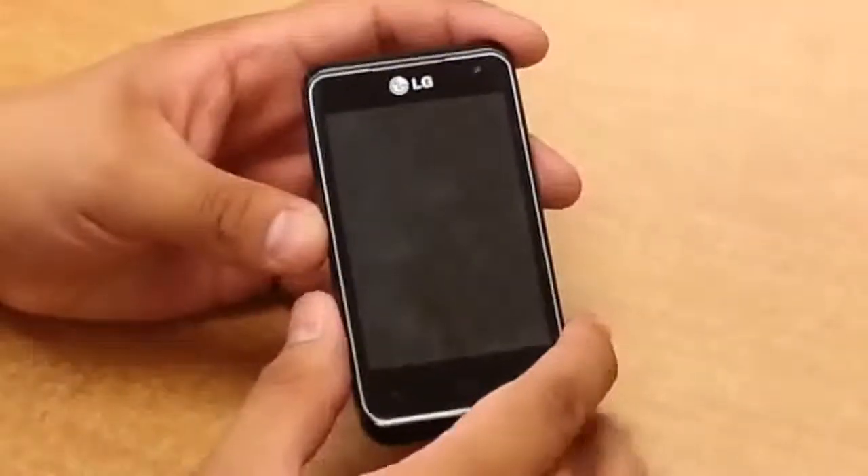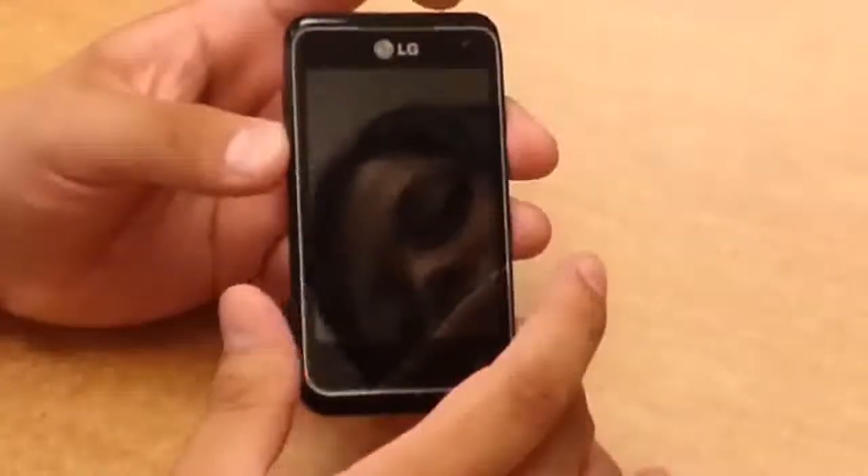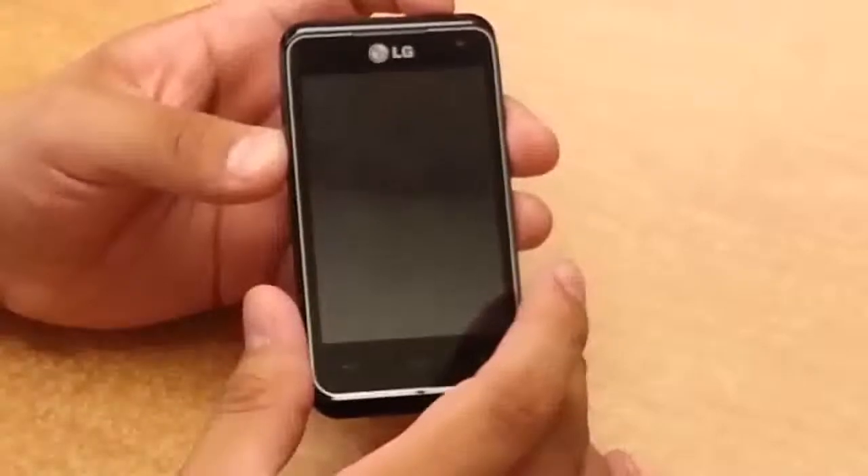you're going to hold down the volume down button and the power button. Hold them down together until you feel a vibration.